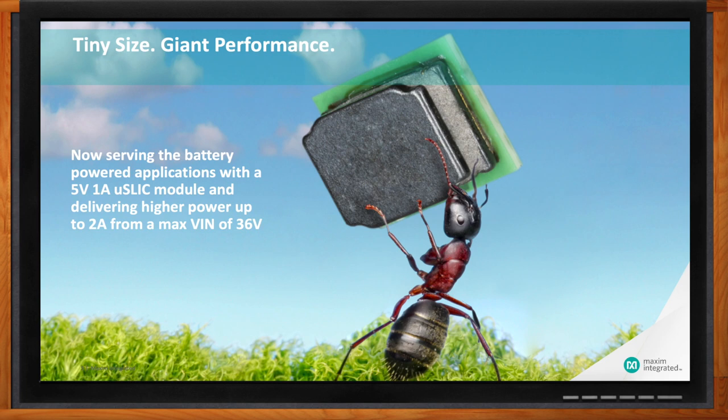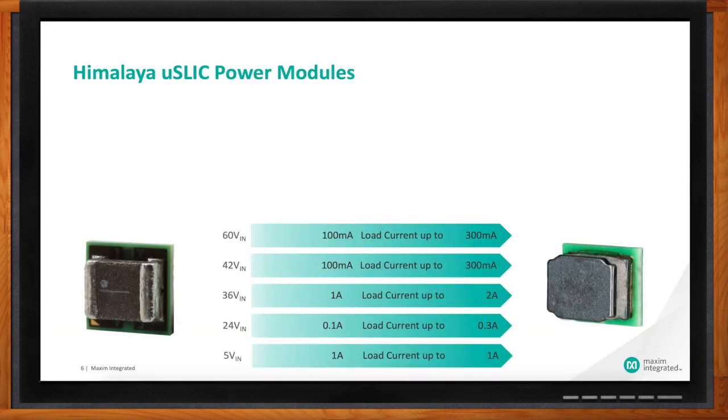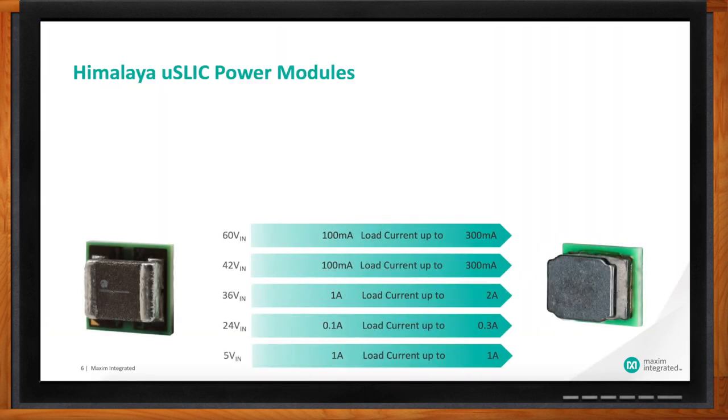We've increased the portfolio from 100 milliamps up to 2 amps, spanning from 60 volts all the way down to 5 volts max VIN. This really provides customers the input voltage and current they need to minimize space and size, giving them just the right amount of power at the right cost. The portfolio provides a lot of robust reliability as well.